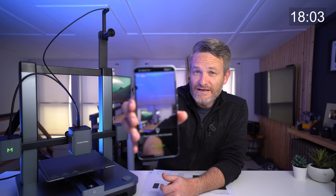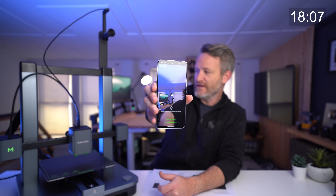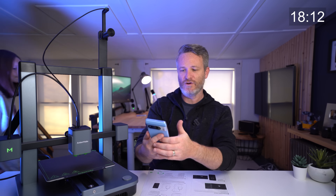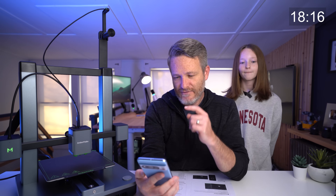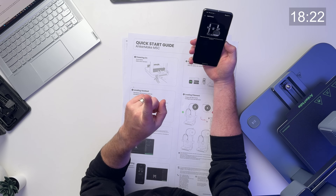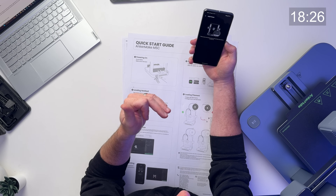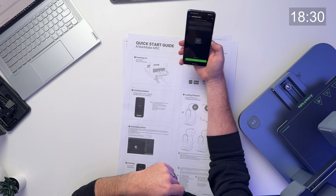The last thing it's going to do to get this set up is ask us to scan the QR code on the printer itself, which is right behind this bar here. And that was quick — running through the last steps of the setup. That was a loud beep, but it looks like we are done. Now we need to press this play button on the front.